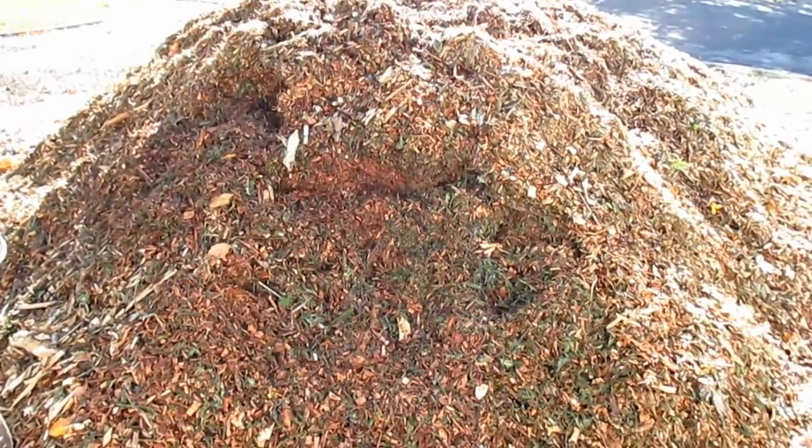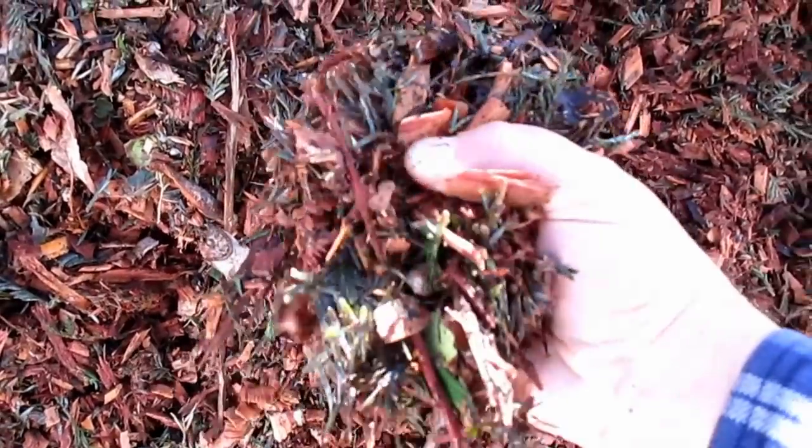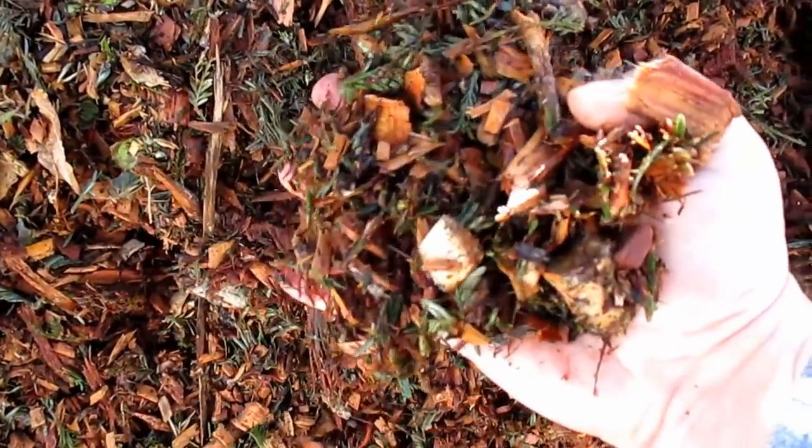Well, I think that about covers it — those are the tips and tricks I've learned throughout the years. There are a lot of different folks moving wood chips these days, so if you've got any other ideas, go ahead and drop a comment below. If you found this video helpful or enjoyable, I'd appreciate a thumbs up. If you haven't already, I'd like to invite you to subscribe to the channel — new uploads every week updating you on all the different projects going on around here. Hope this video finds you well out in the world and in your garden, planting more abundance in your life. Take care everybody!